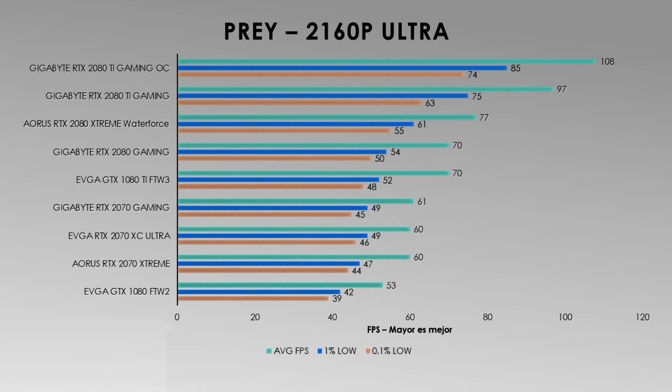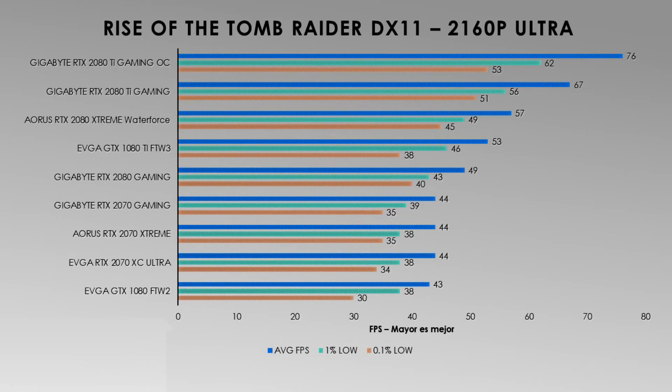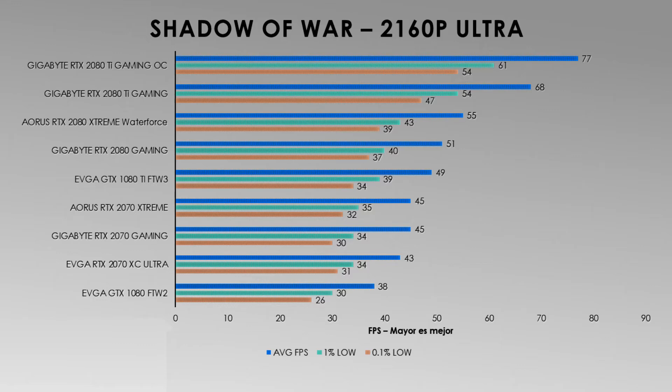Pros: The GeForce RTX 2080 with the best out-of-factory performance to date. It is currently the only video card that has worked above 2000 MHz in factory settings without the need for manual overclock. Low temperatures and low noise. Exceptional design that is more appreciated if installed vertically. 240mm radiator instead of 120mm. Customizable RGB to a certain degree. Up to 4 years of warranty if registered through the Gigabyte website.